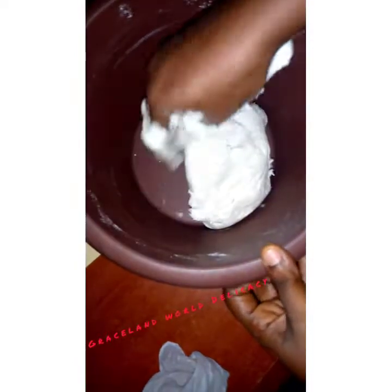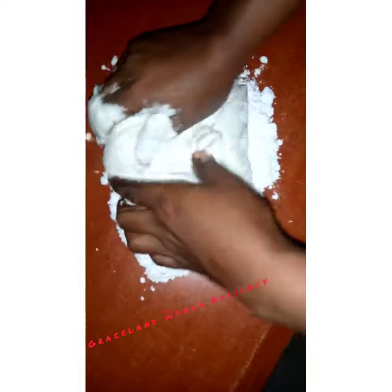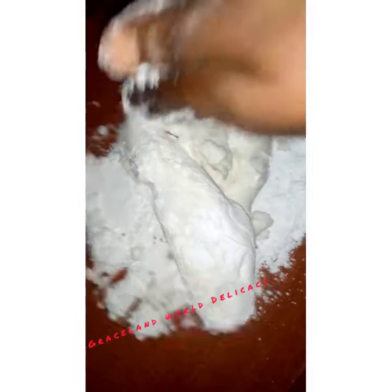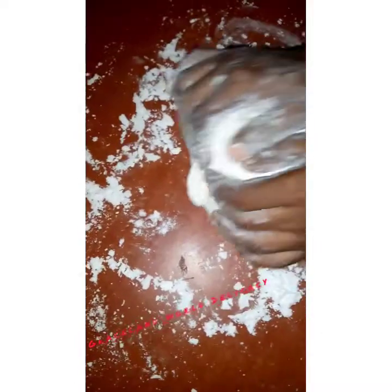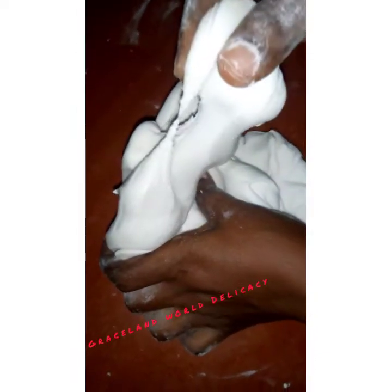Sprinkle the leftover icing sugar on your work surface, then turn your fondant out onto it and start kneading, gradually incorporating the remaining set-aside icing sugar. Just keep kneading and pouring in that sugar. If you've got the proportion of egg white to icing sugar correct, you'll end up with a stretchy, lovely fondant without needing to use any corn flour.